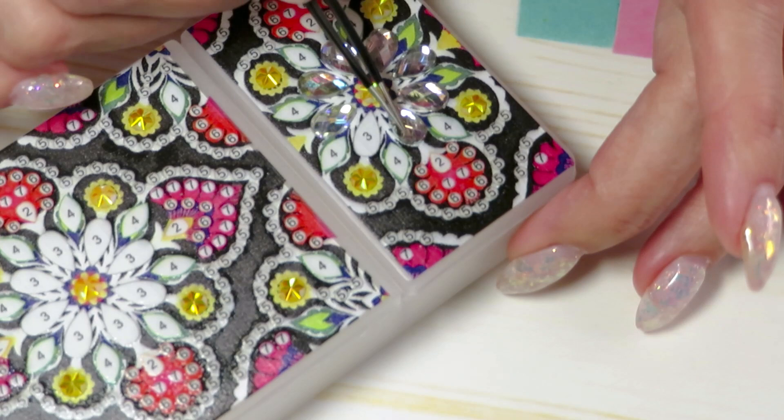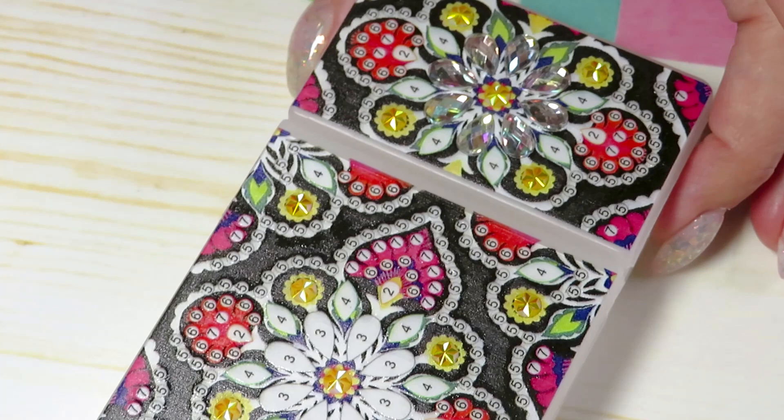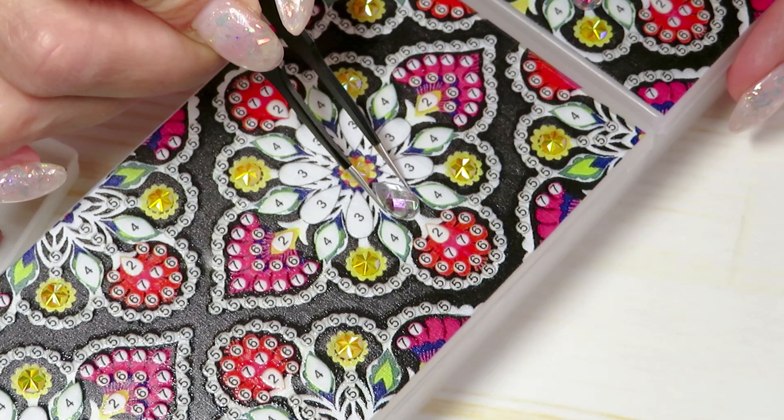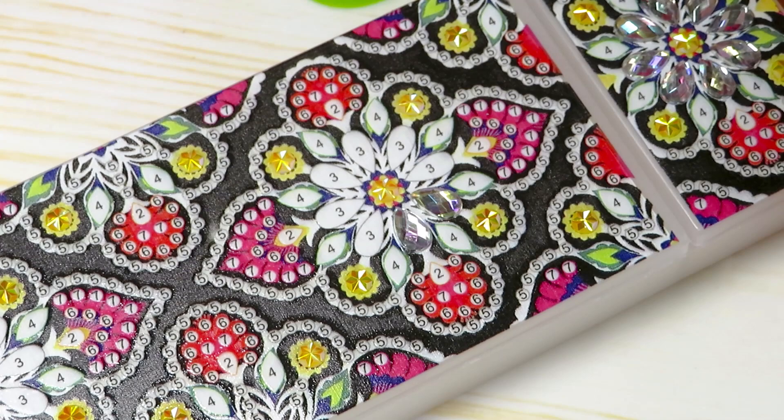I will link it up for you in the description box - a link to this product. And there's another one I want to do with you for sure: it's that LED night light. You guys asked me to do it together with you - it would be my pleasure. I'm like a kid in a candy store when it comes to sparkle gems!